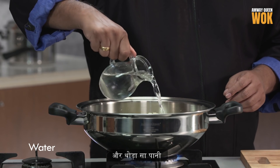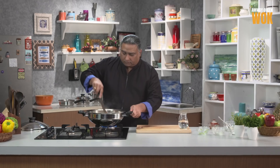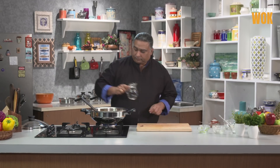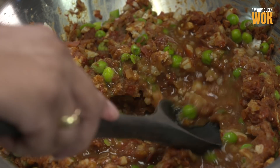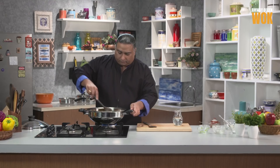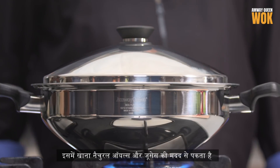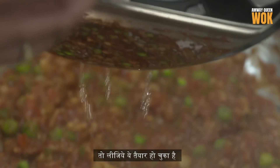A little bit of water. On medium heat, we're going to mash this. Remember, in the Amway Queen wok you never need high heat. Lid it — food cooks in its own natural oil and juices, and that helps to keep the food nutrients intact. This is done.